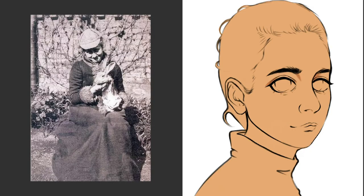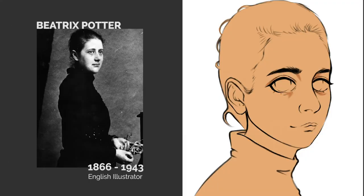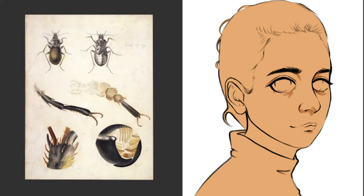Her earliest models were her pet rabbits named Benjamin Bouncer and Peter Piper. During the summer the Potter family would travel north to Scotland. There Beatrix and her brother would explore the countryside and it's here that she learned to observe and illustrate plants and insects that she would come across.